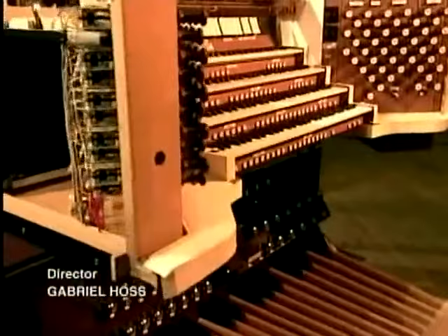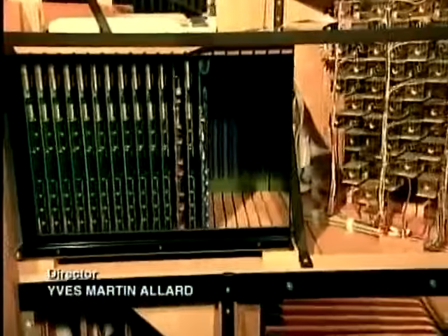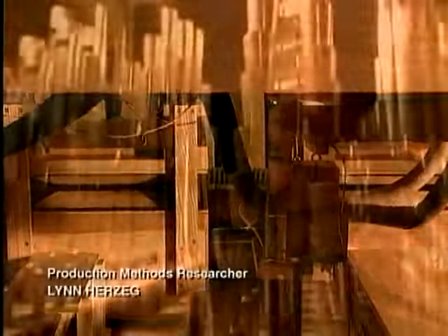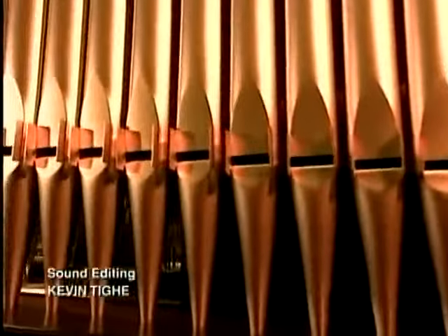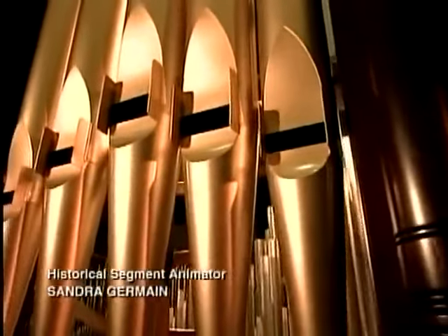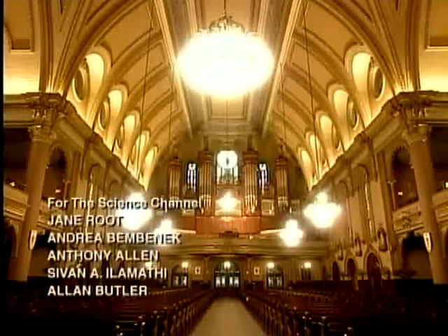The console, keys, and all the other components are finally put together in the assembly room. After testing, they disassemble the organ and ship it to its destination, where it's reassembled. The voicers come on site to perform what's called tonal finishing, checking and adjusting each pipe according to the acoustics of the room. This process can take many months for a large and elaborate organ.